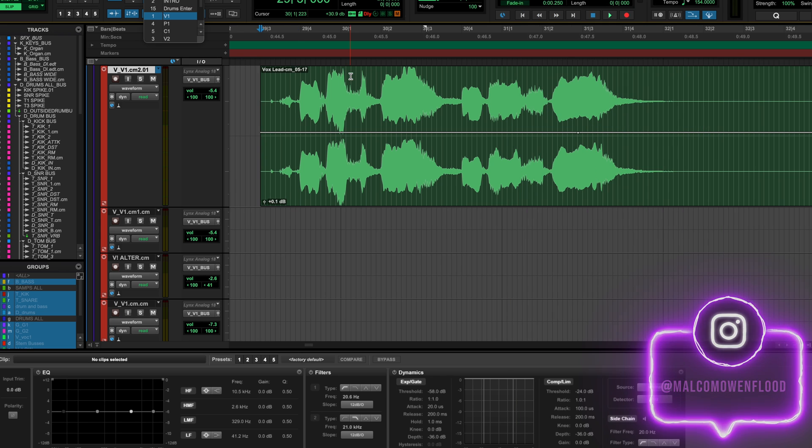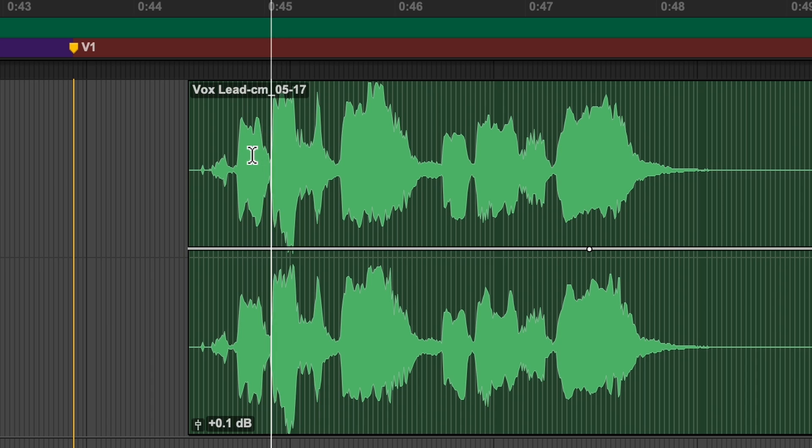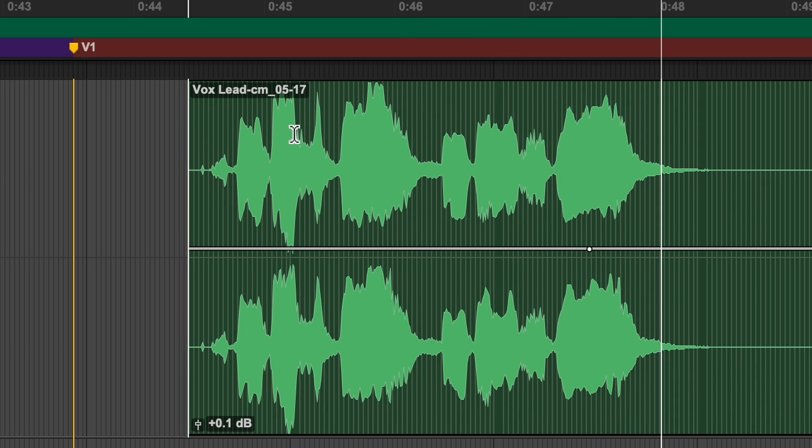When I say sweeten vocals, what I mean is actually going and EQing word by word or line by line in really tiny micro adjustments on your vocal channel. You can do this with vocal automation of course, but I find this new ClipFX method to be much quicker and intuitive. So I've loaded up a vocal here so I can actually show you. Let's have a listen and then I'll tell you what I think we should do.